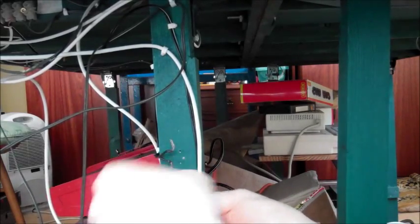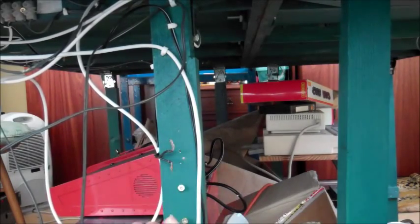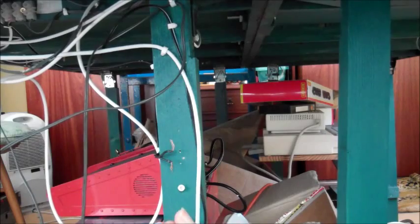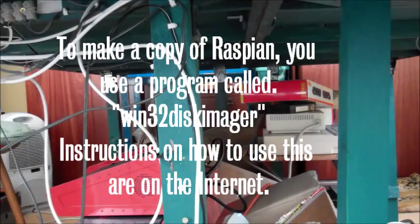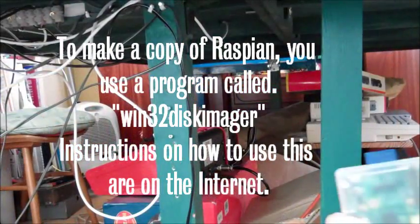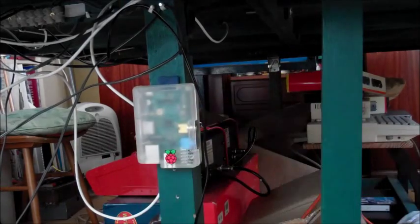It does not matter if you mess up the Raspberry Pi — you can always download a fresh copy of Raspbian and copy the disk image onto your SD card. To make a copy of Raspbian, you use a program called Win32DiskImager. Instructions on how to use this are on the internet.